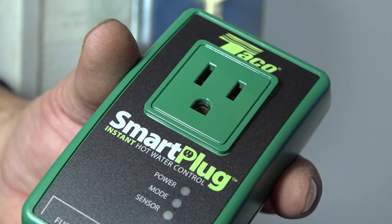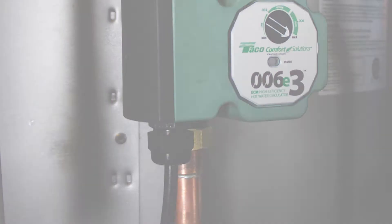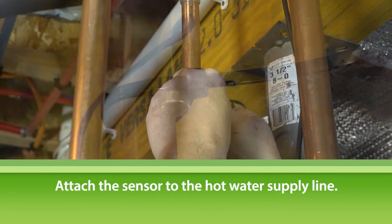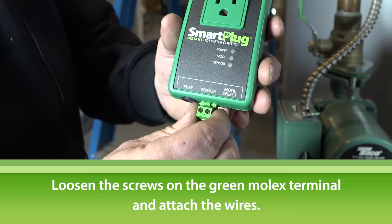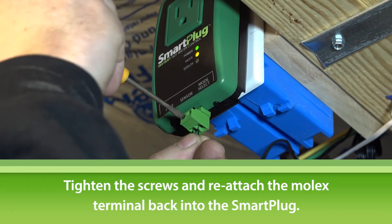Now let's install the smart plug. The Hotlink Plus E system comes with the corded 006E3 LC model, which makes it easy to use with the smart plug. First, attach the sensor to the hot water supply line. Next, loosen the screws on the green Molex terminal and attach the wires. Tighten the screws, then plug the Molex plug into the smart plug.